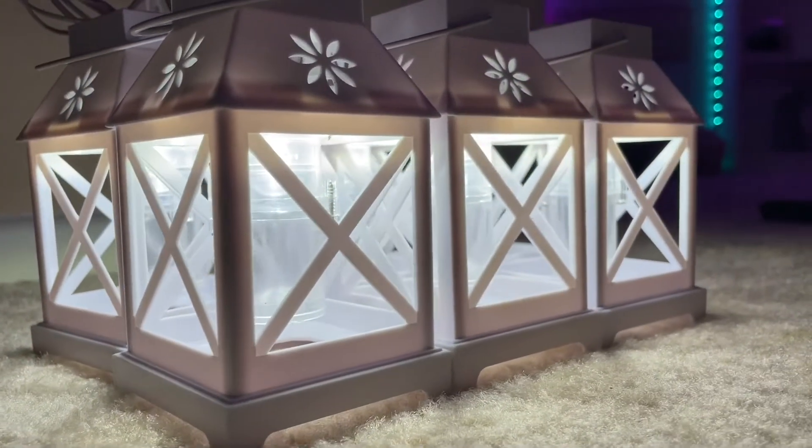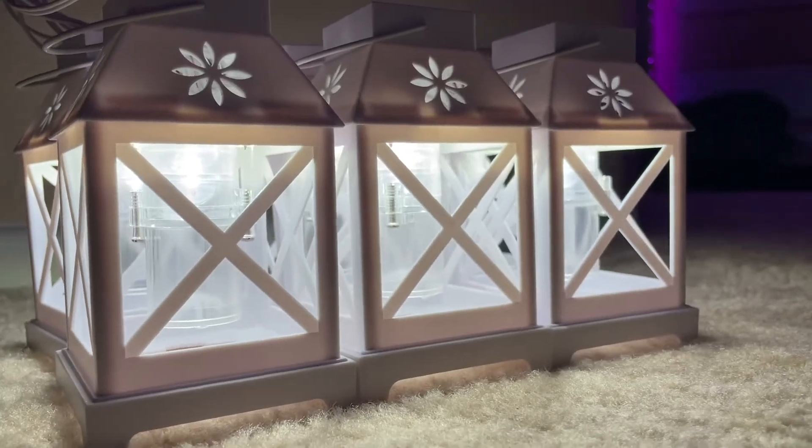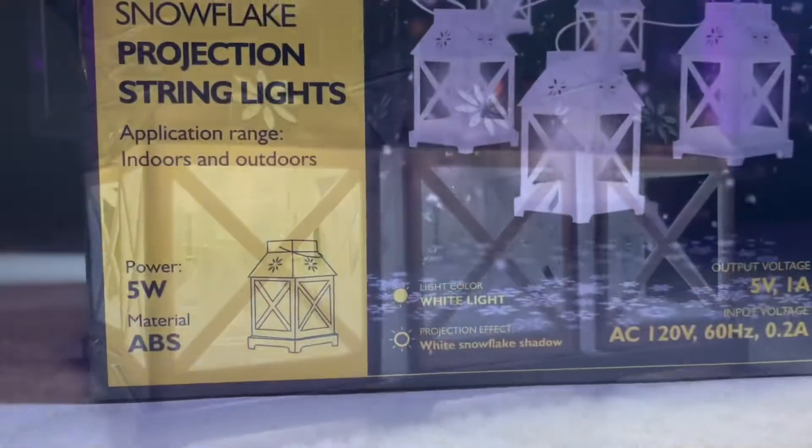They're just basically plug in and use. They're so much fun and they do have a little upper area which makes them easy to hang. I am absolutely loving them. Definitely recommend them for this Christmas. Check them out.